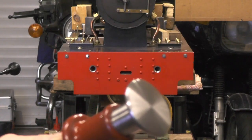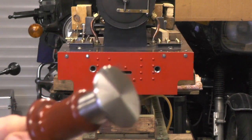Okay, I've got them all painted, they're all dried and ready for fitting now. They're all assembled up.